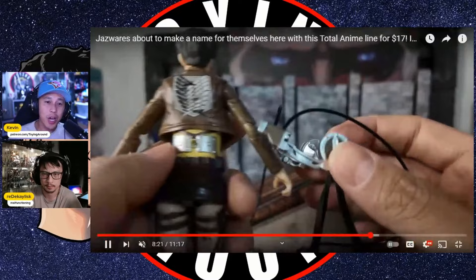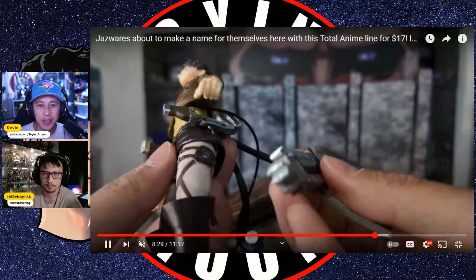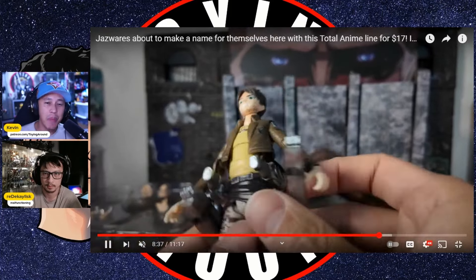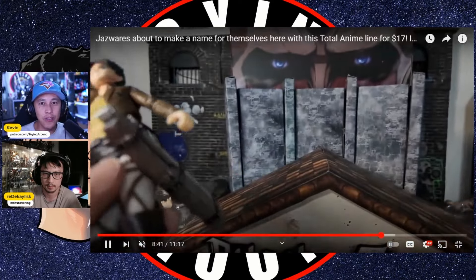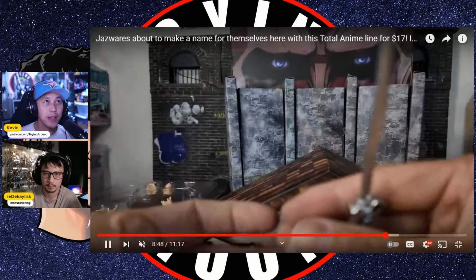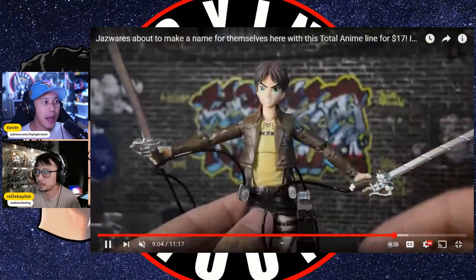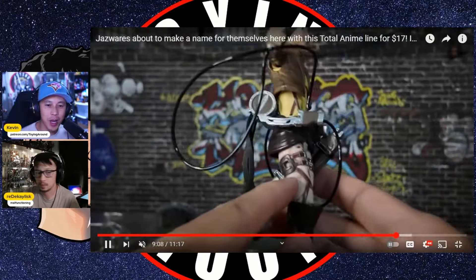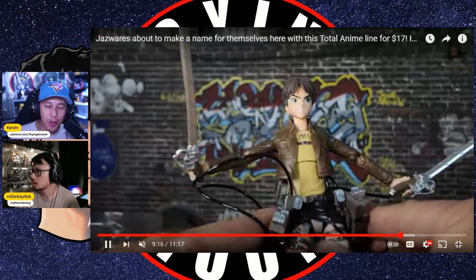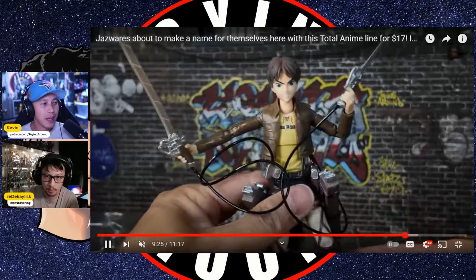At San Diego Comic-Con, Jazz Wares announced their Total Anime line — a 1/12th scale highly articulated line of anime figures. I did a review of their convention exclusive Eren Yeager from Attack on Titan. Wave one is up for pre-order on Amazon and should be shipping at the end of the month: Yuji Itadori from JJK, who has started shipping; Anya from Spy x Family; Eren; and the guy from My Hero Academia. People are already reporting these showing up at GameStop in the US. They're $19.99 at retail — initial launch price — and when they hit Target and Walmart, supposedly $17.